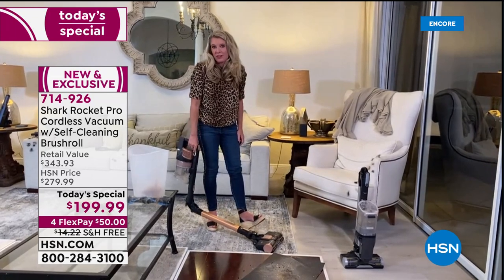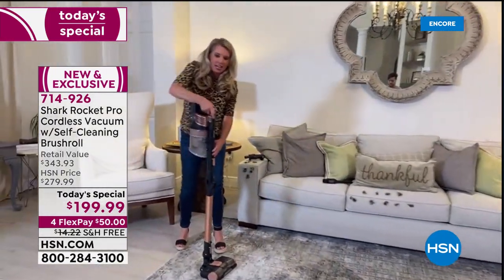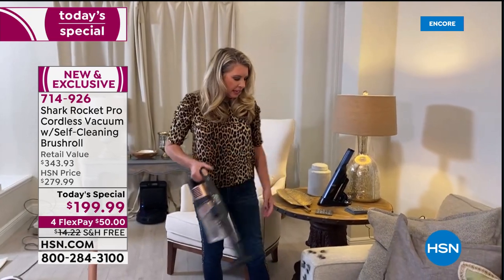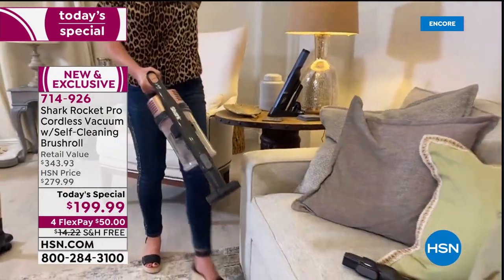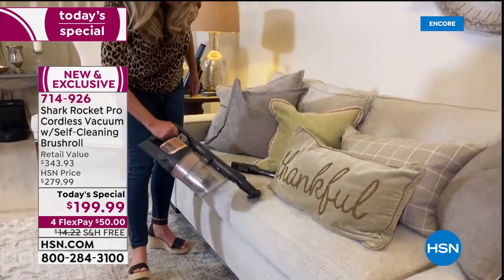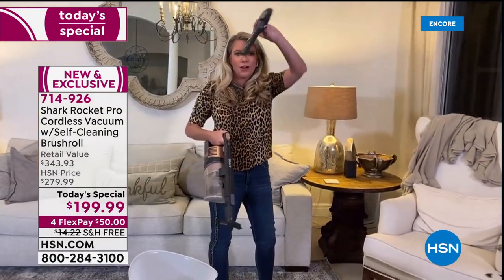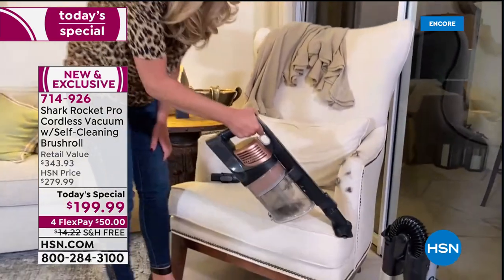It's your handheld, your upright, above the ceiling, and underneath appliances, beds, couches, and chairs — it really is your whole home solution. In handheld mode it's under four pounds. Switch to the pet multi-tool upholstery attachment to grab all the hair, or the crevice tool for nooks and crannies. You can even take it to your car — into cup holders, between car seats — because it's cordless and handheld.